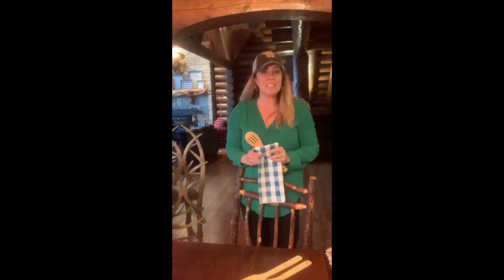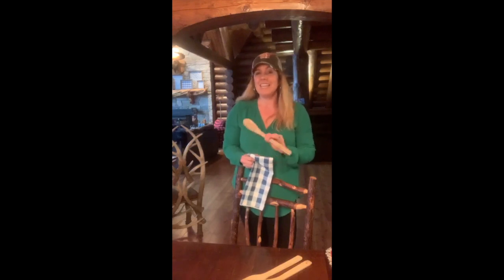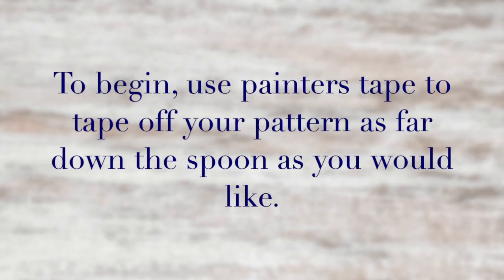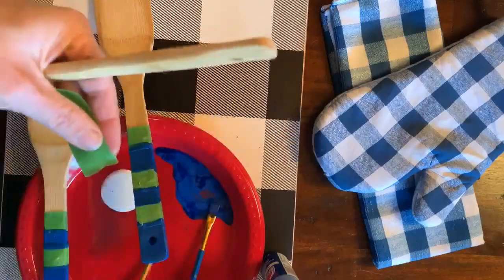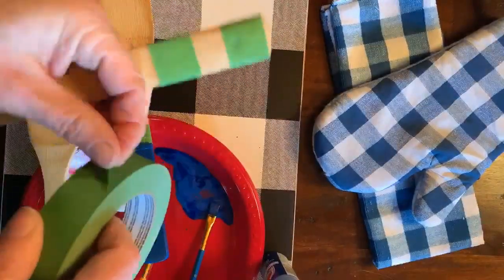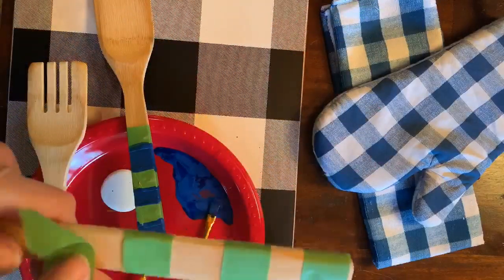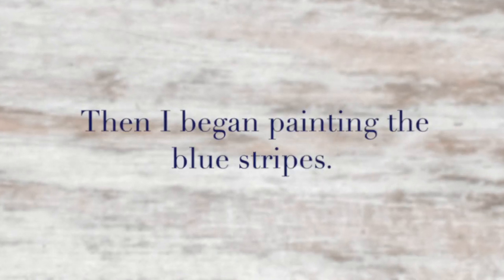One of the great things about this craft is that you can make the painting of your spoons match any season, any theme, any kitchen colors for whoever you're gifting this to. You can be as creative as you want. Let's go.